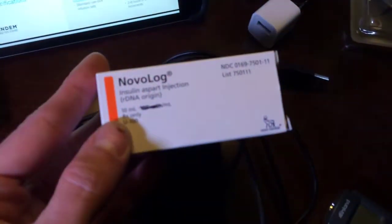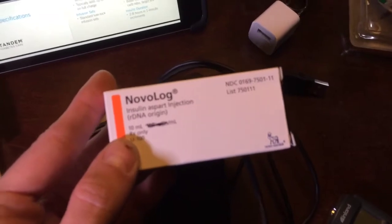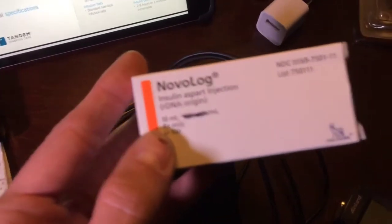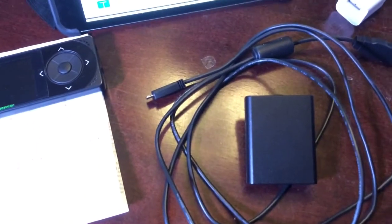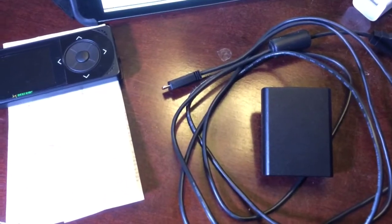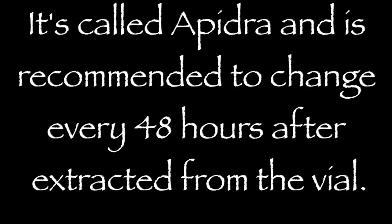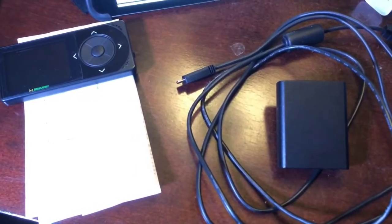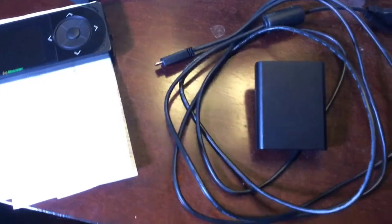Fact number 2: I pump with Novolog. I also have Humalog in the fridge. There's another insulin that seems to break down after 24 hours out of the vial — I can't remember the name, it begins with an A. I tried it in pen form; it just didn't work for me anyway, and I understand it's not recommended to pump with that one anyway.